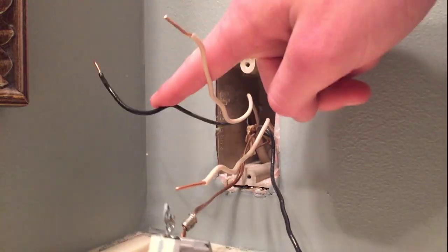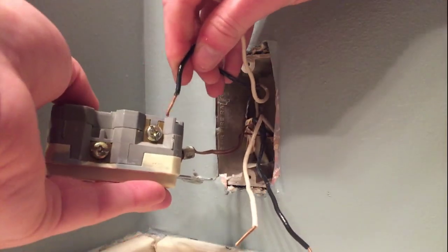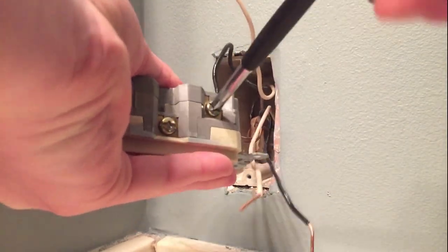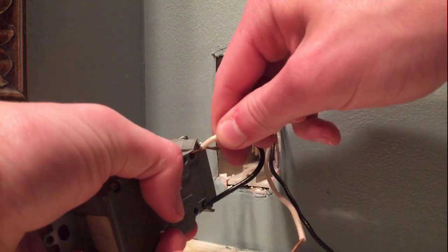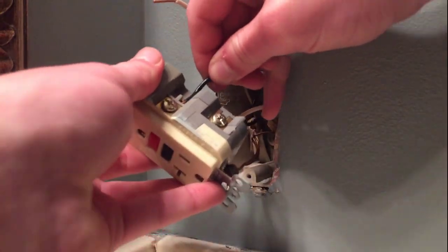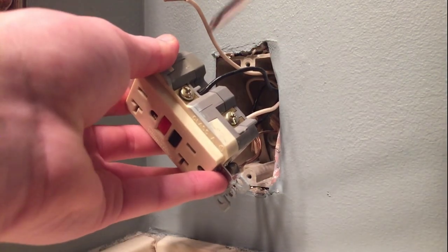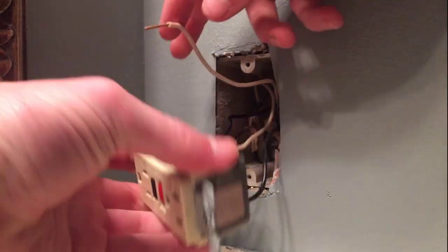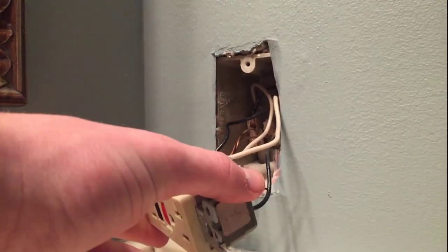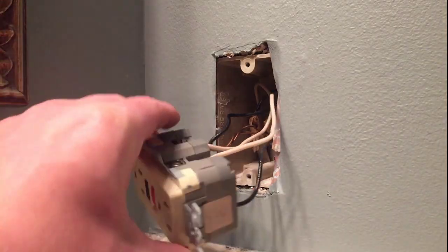I've determined that this is the line and this is the load, so let's connect them. We'll go ahead and start with the hot on the line, now do the neutral, finally the load wires. Stick the hot load in, flip it around, stick neutral in, tighten it, and now I think we're set.